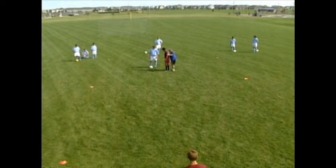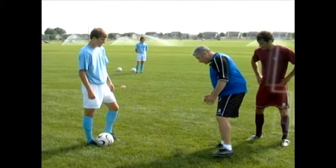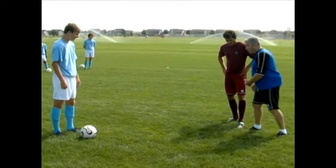Now we're going to look at body shape and defensive posture. As Matt comes in, he wants to make sure he gets a little bit side on. If he gets square and William takes the touch, Matt's first movement is to have to turn. Also if he's square, he's very vulnerable to the nutmeg — the ultimate embarrassment for any defender. So as he comes in, angle of approach — we're now going to get side on.